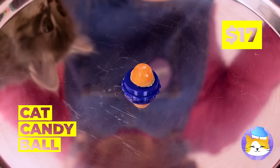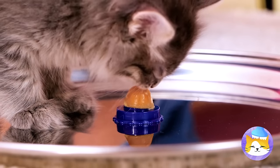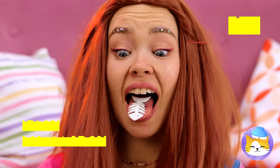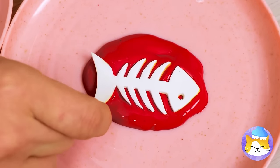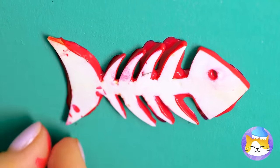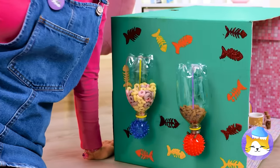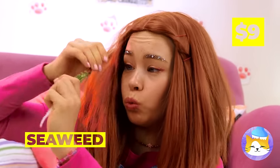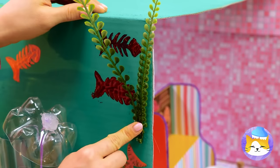This cute tiny candy ball is the perfect thing for our cute tiny cat. A fish skeleton — dip it in some paint and decorate the cat's house. Or just make some fishbone broth. Seaweed in her hair? Well, it's fish related, so on the box it goes.